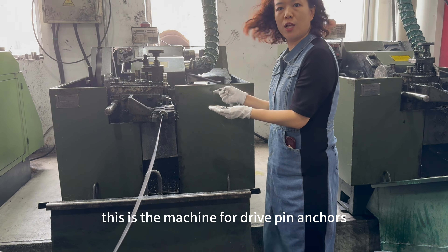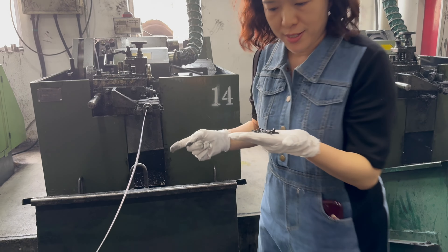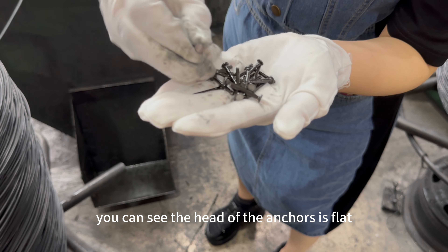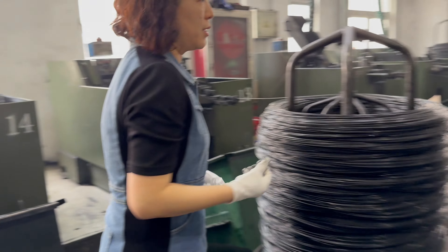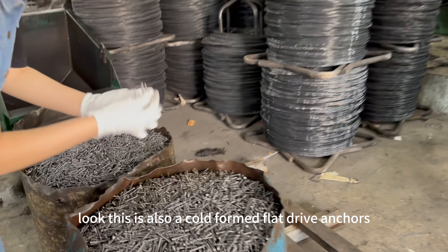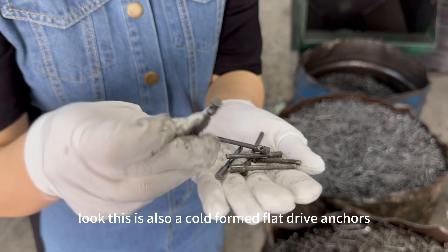This is the machine for drive pin anchors. You can see the head of the anchors is flat. This is also our hot seal products. This is also our cold formed flat drive anchors.